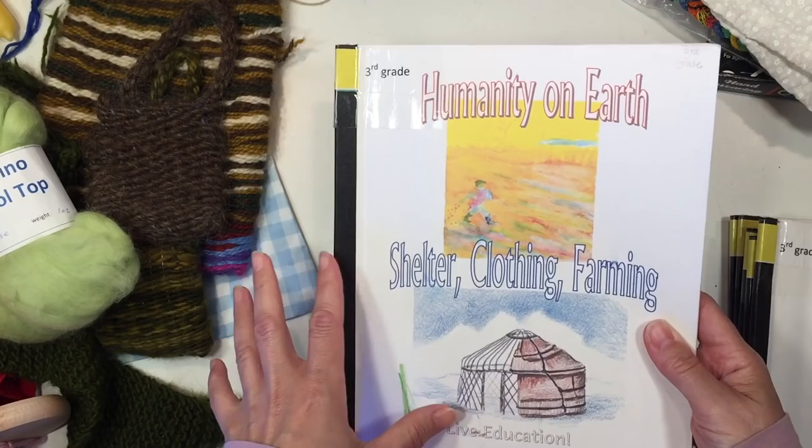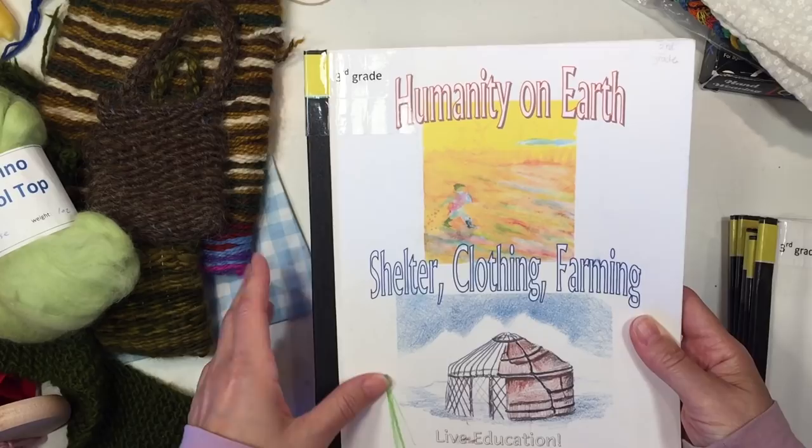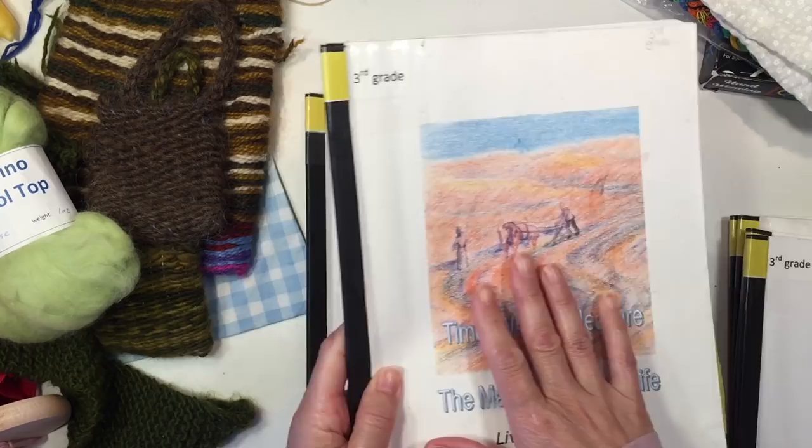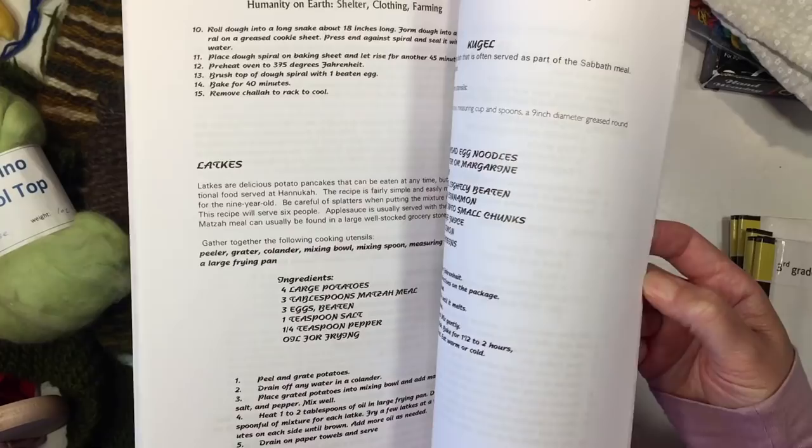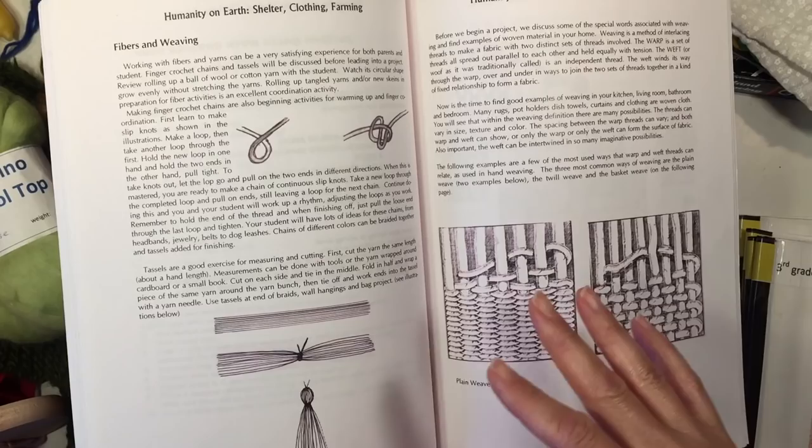Humanity on Earth — shelter, clothing, and farming — is where you're going to find a lot of the handwork projects. You can do this as a main lesson block or stretch it over the entire year, doing another main lesson block in the morning and working on these activities in the afternoon, since they lend themselves really well to afternoon work. You have some shelter building, farming, and clothing, and at the back of the book there are many ideas for different kinds of handwork projects.